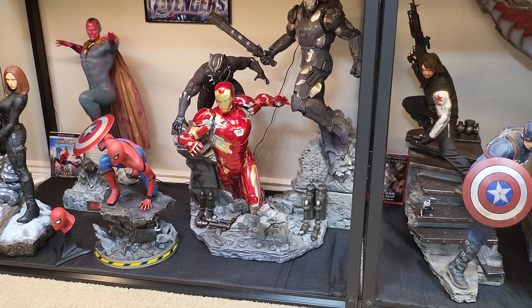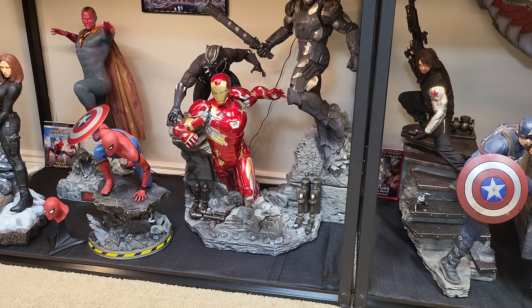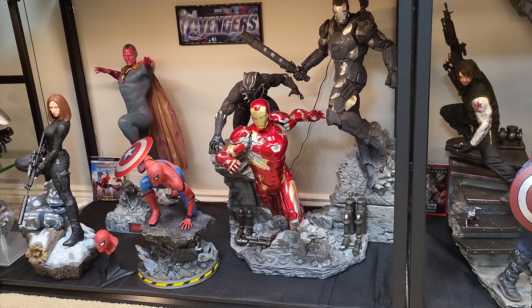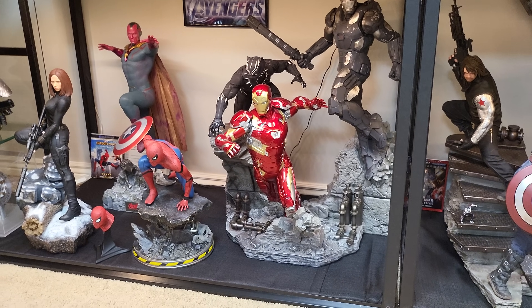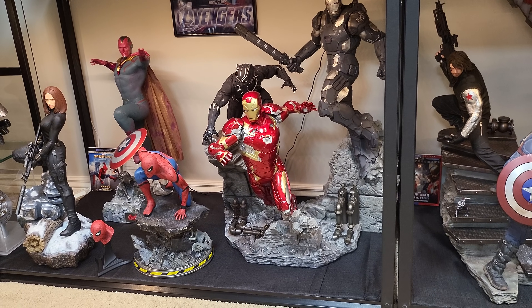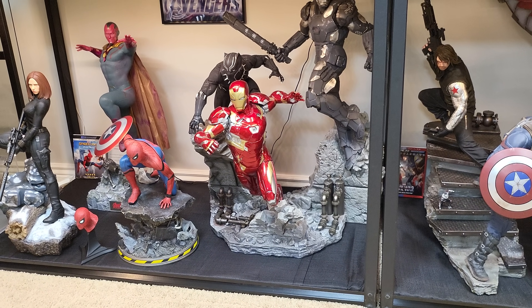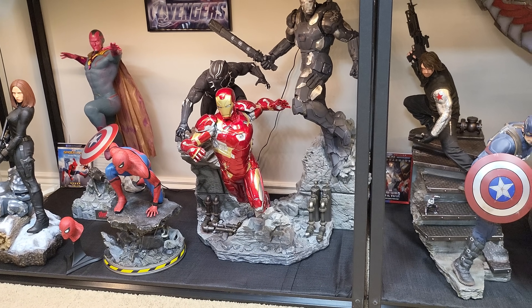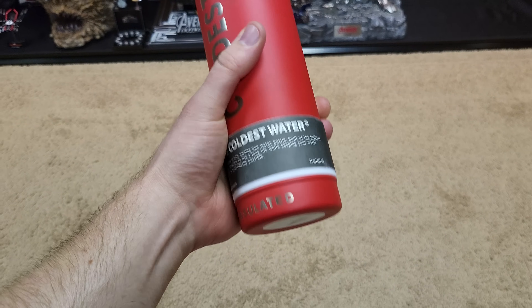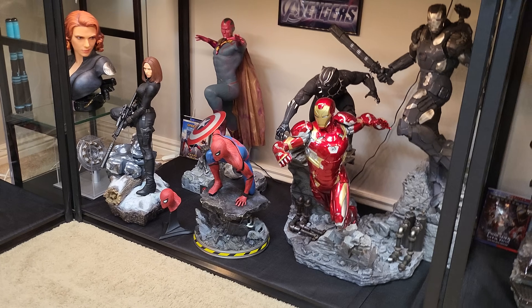Now I've got all three Spider-Mans in all the classic iconic costumes from each movie. Let me know your thoughts in the comments below. If you're looking to purchase any statues, please use the share/sell link in the description below — it does help the channel. And if you're looking to purchase the Coldest Water Bottle, please use the link in the description to get 10% off your order and enter the giveaway. Hope you enjoyed this video — like, comment, subscribe, and have a great day.